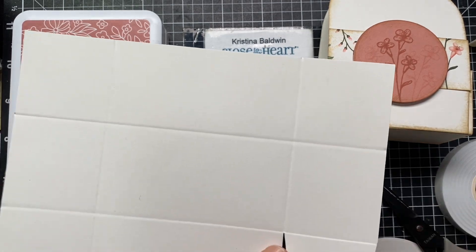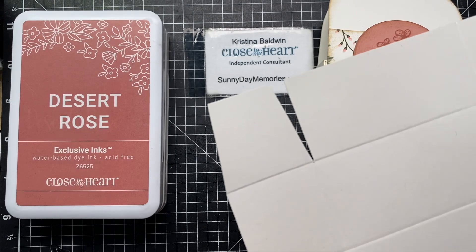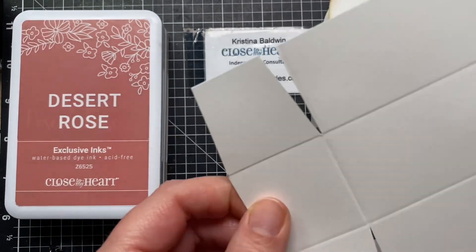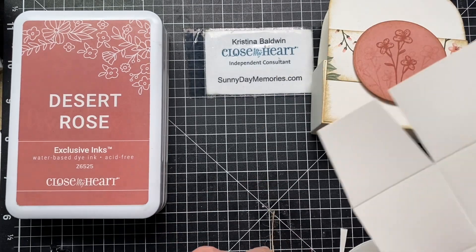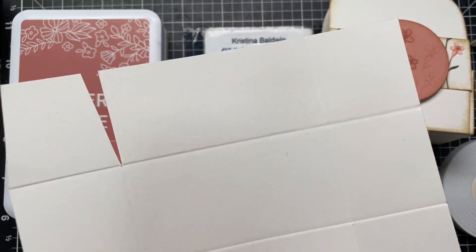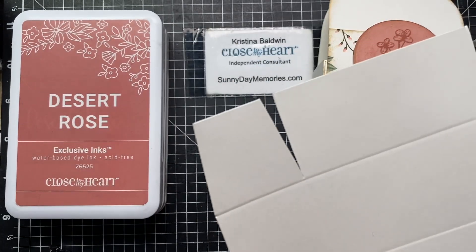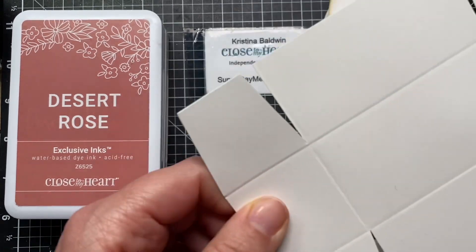This is always helpful when you're doing 3D projects because it makes it less bulky when you go ahead and adhere it together. I'm going to repeat that same process — cut along the score line up to the next score line, cut out a little triangle. The size of the triangle doesn't matter; it's just to reduce bulk so you don't have it when you're folding and gluing. You're going to do that with all four sides. You can use your trimmer — I'm just using scissors for quick and easy.